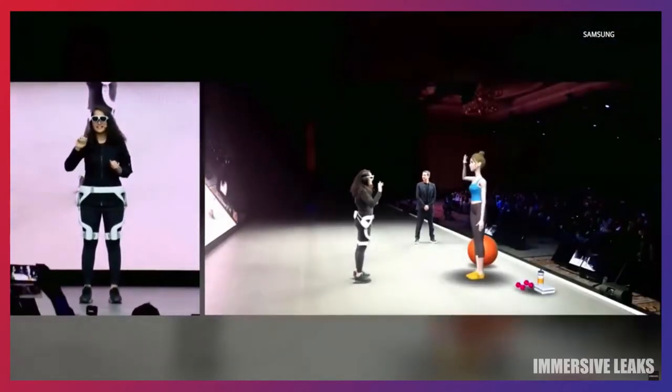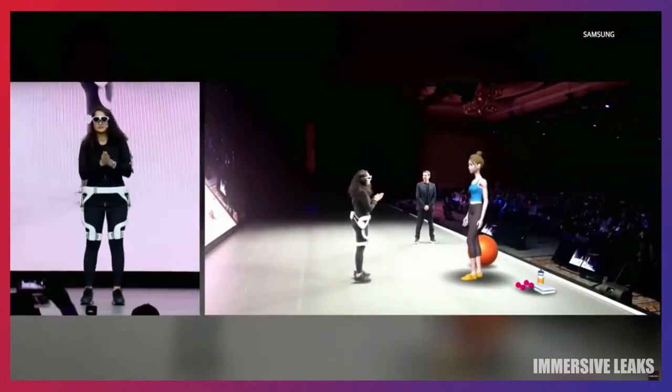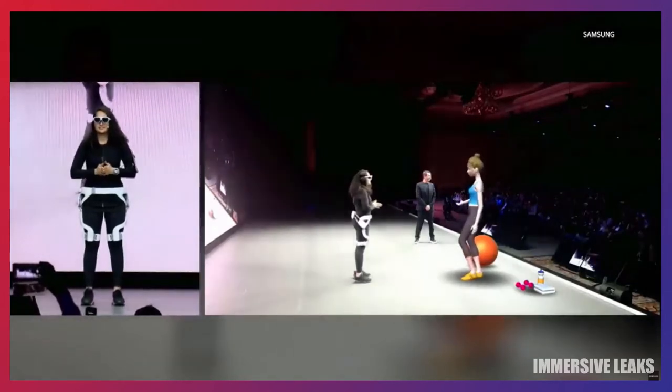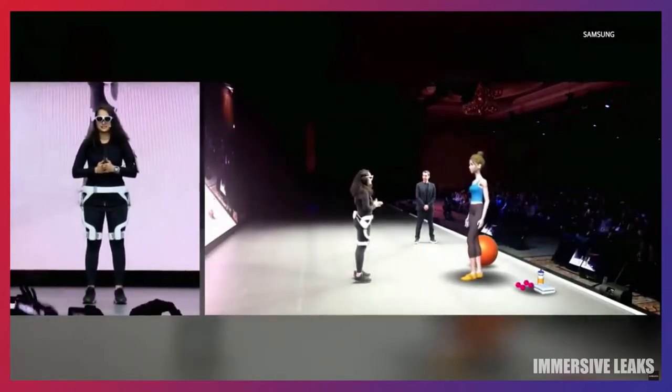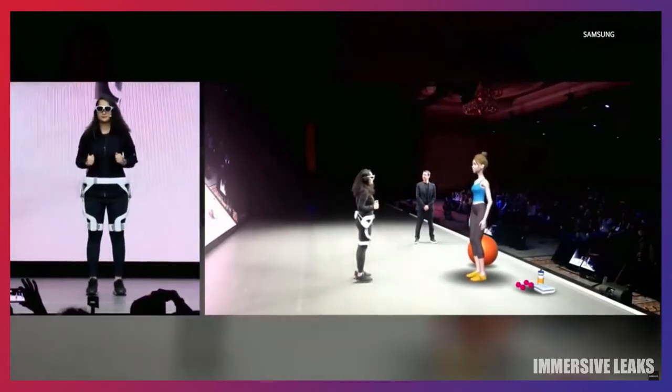Hi, welcome back. Are you ready to work out today? I'm ready. Okay, let's continue our reverse lunge knee ups from yesterday. Got it. Let's repeat this five times.